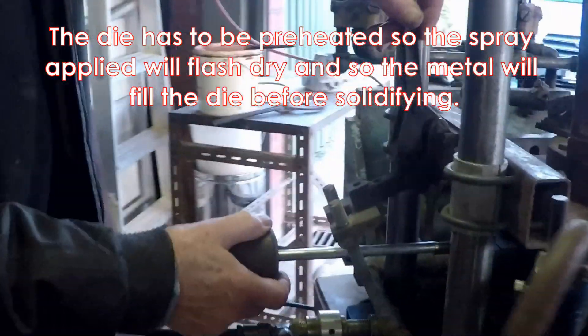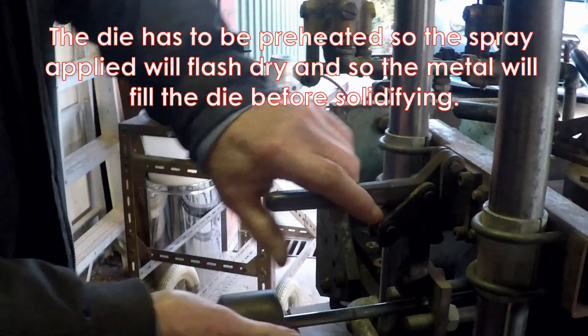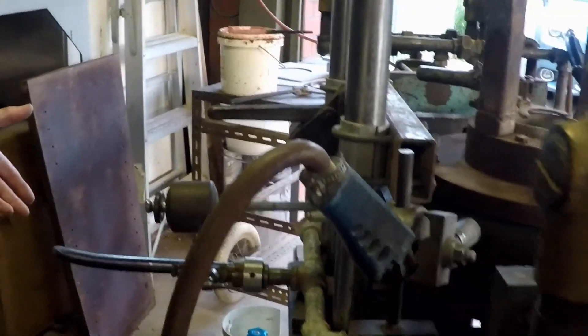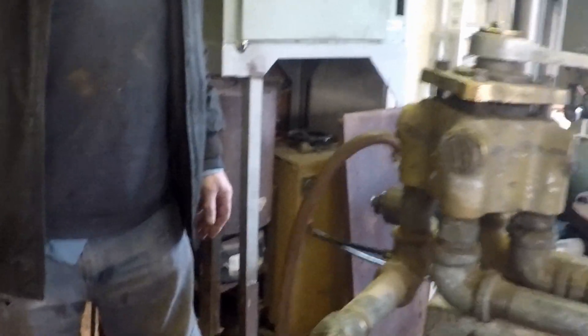Here's the slide hammer that pulls one of the little cores out manually. I'll heat this up with gas, of course, but the furnace runs on diesel fuel. And tomorrow morning we'll see it all running.